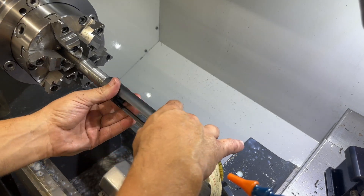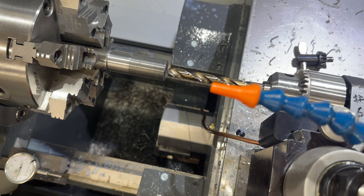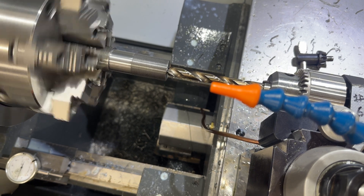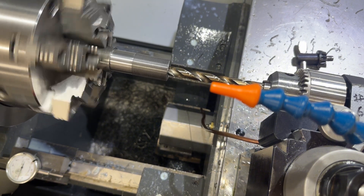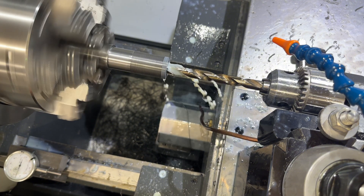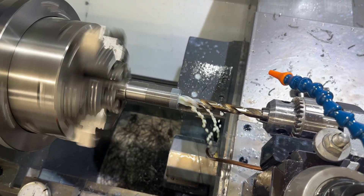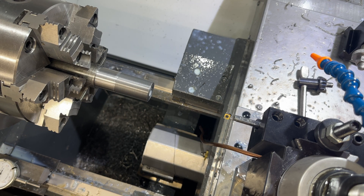We got a Savage action here - dry screwing it on, and it screws on good. I'm going to set our Z depth and then run the program so the drill bit can cut. We got the coolant going, we'll start our drilling cycle. It takes 200 thousandths pecks. Now we're going to start our boring cycle - it goes through the barrel.